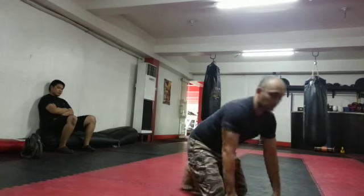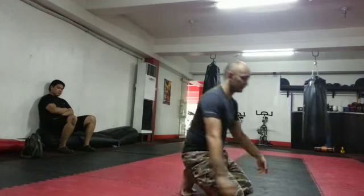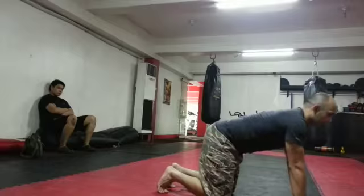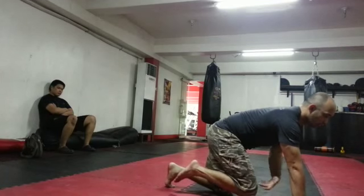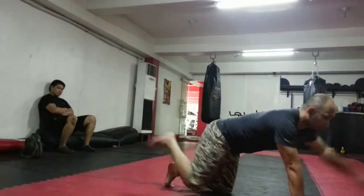Now let's add a little twist with using the original strength concept of crossing the midline. Whether you're on your elbows or on your hands, you want to touch the opposite knee, hand or elbow before you extend.